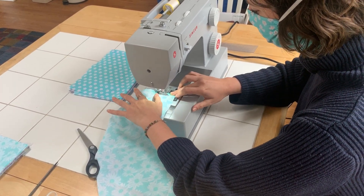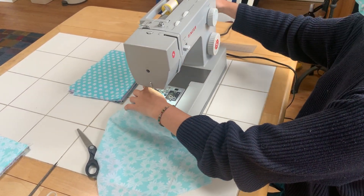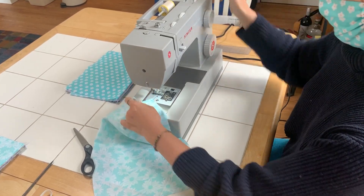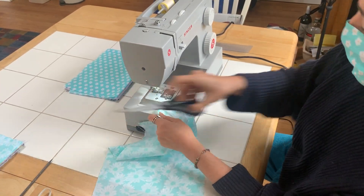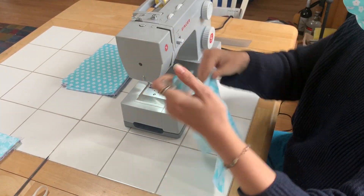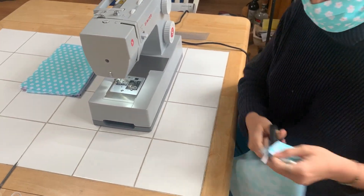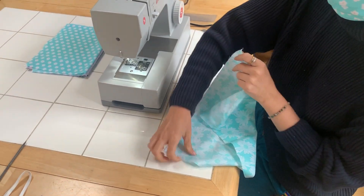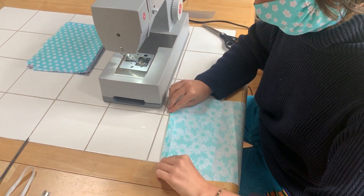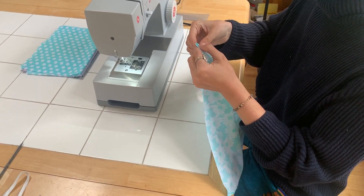So I'm going to clip as I go along. I usually do it in more of an assembly line style so it can go quicker, but for the sake of filming the video we're just going to do one today.